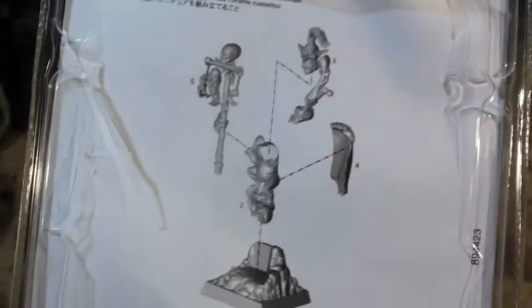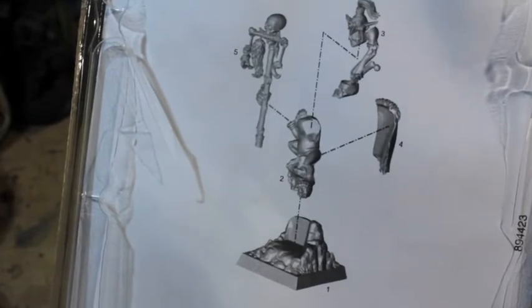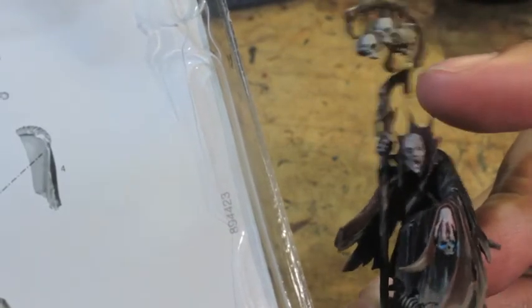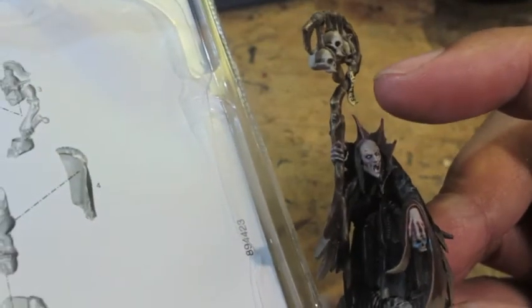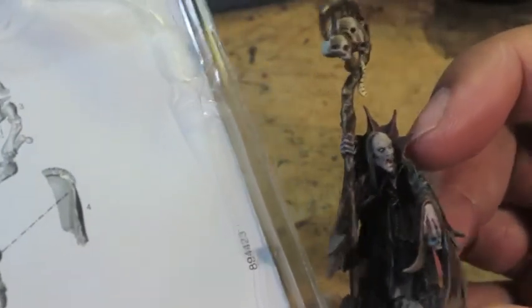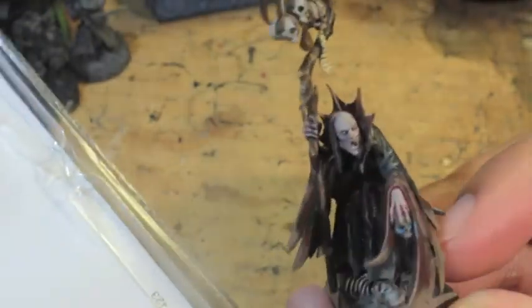That's important because in a previous unboxing — the Saurus Old Blood — he came together all wonky. His tail was done wrong because I didn't follow the order. And even with my other model, when I glued him together I did not follow the order. So his cape crest ended up crooked — it makes him look like a sea monster. I had to really finagle to get it right, and you can even see it's still kind of crooked on the left side by the head. It's a simple mistake which would have been easily rectified had I read the back of the clamshell.